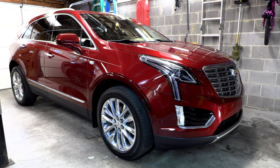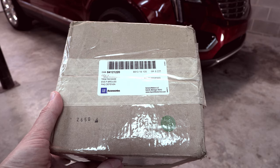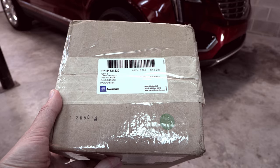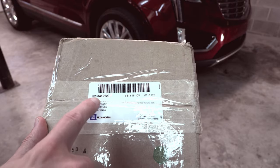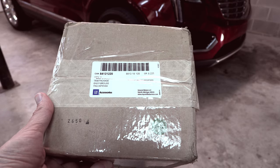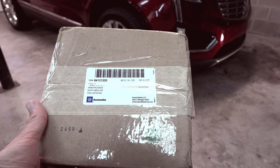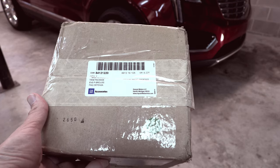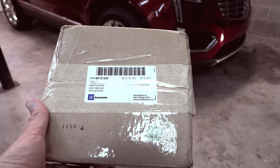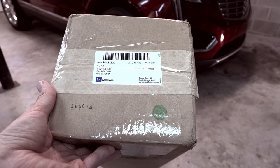Here's a look at the part number for the official GM accessories crossbars for the Cadillac XT5 — I'll put that in the description as well. These are the crossbars with the chrome accents. Cadillac also makes a version that's all black for those who prefer that look, and I'll leave a part number for that in the description as well.